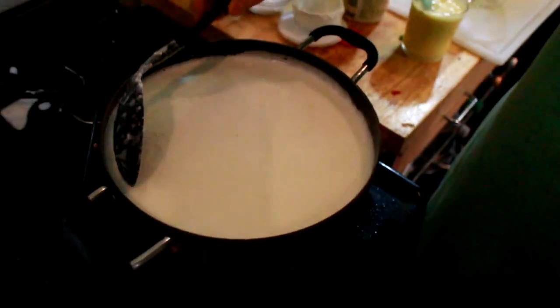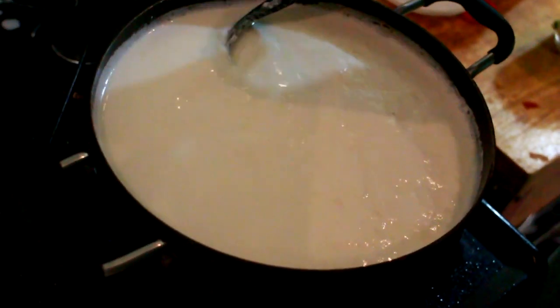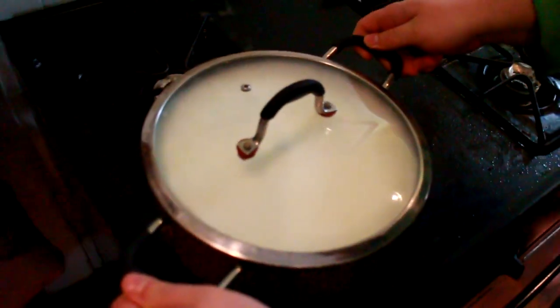You can already see it's starting to form some things that are cheese-like in nature on the top. I'm gonna really briefly turn up the heat just to make it do something. Then I'm gonna take it off the heat, cover it and leave it for ten minutes. This will allow the acid to fully separate the curds.